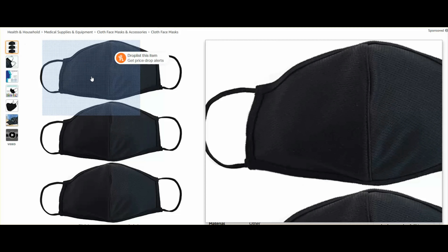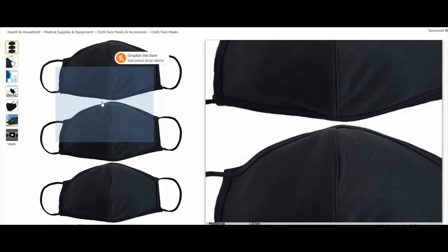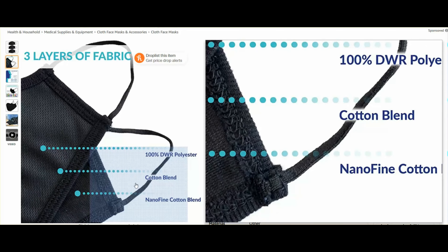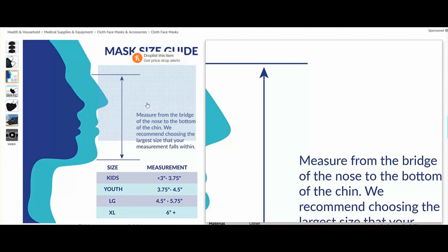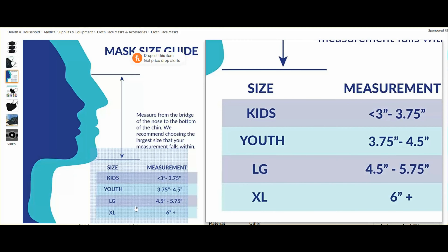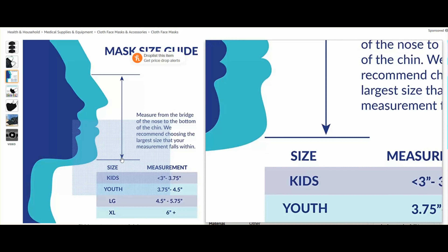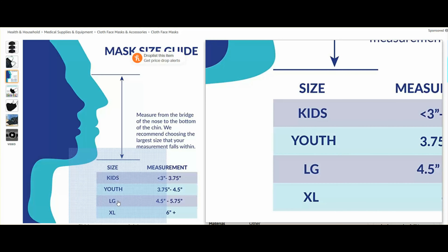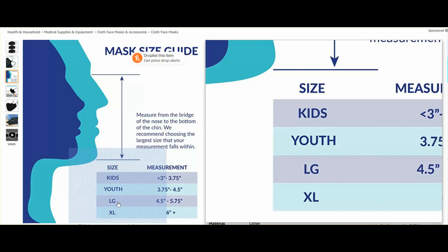So on the website, the mask looks like this — it actually does look like the product. It comes in three layers of protection. And for the mask size, to determine what size you need, it's saying that from your eyeball to the bottom of your chin is the measurement you need. For me it's about 5 inches, so I will select large.